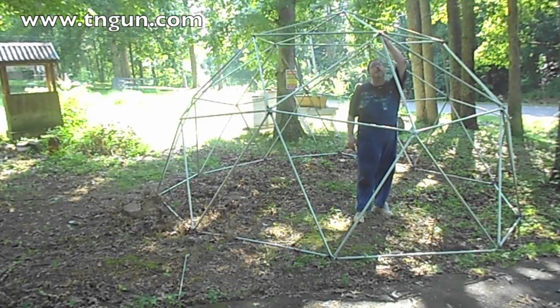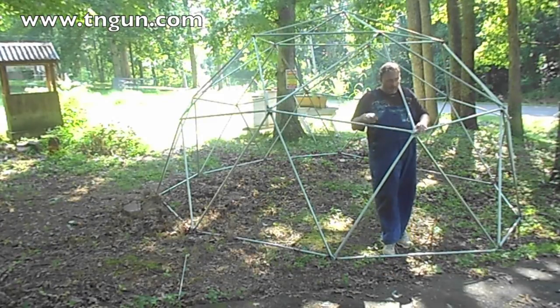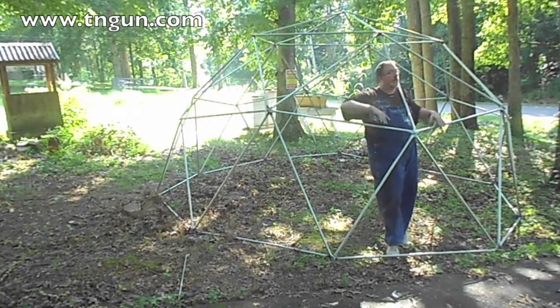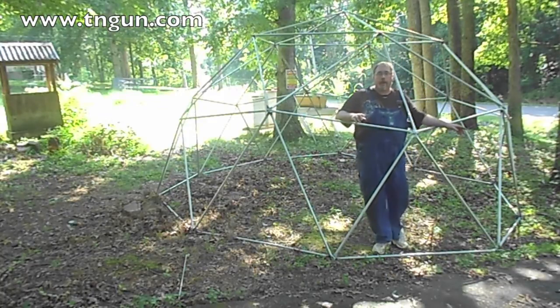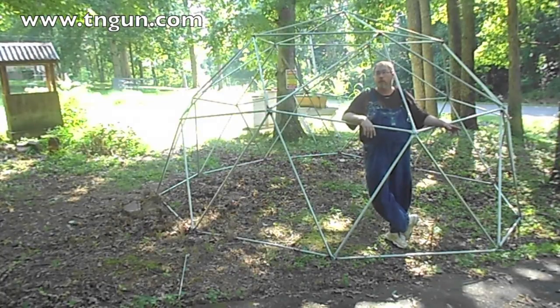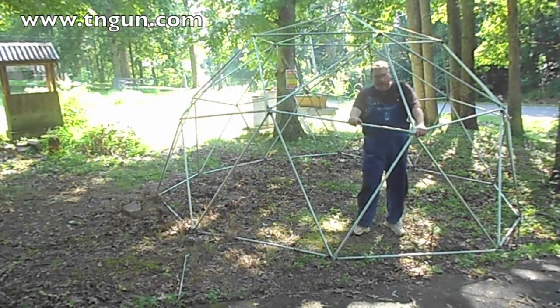We need to tighten everything up and figure out how to make the door. I think I'm going to take this bottom one out, undo all these, bend them out, and make a rectangular frame — I've got some extra poles, but I haven't quite figured it out yet, so that'll be part four or five. It wasn't really all that hard, though it was harder than necessary because we didn't pre-bend the poles to the 18-degree angle we were supposed to. We'll tighten them up and that will bend them to the correct angle. Then we'll figure out the door, disassemble it, take it down to the farm, put it back together, and concrete it.